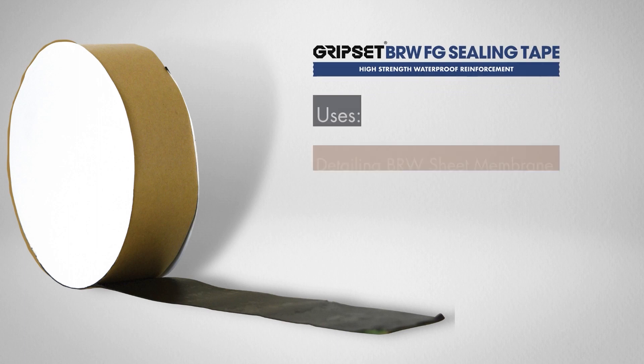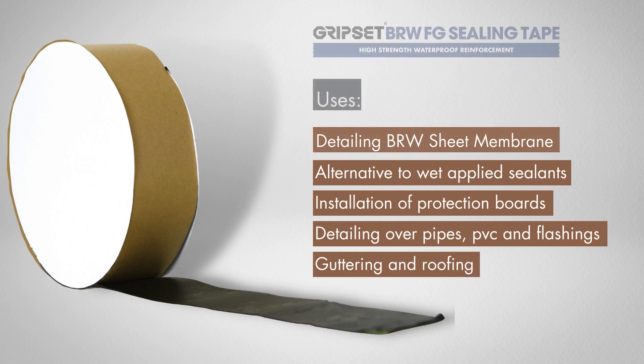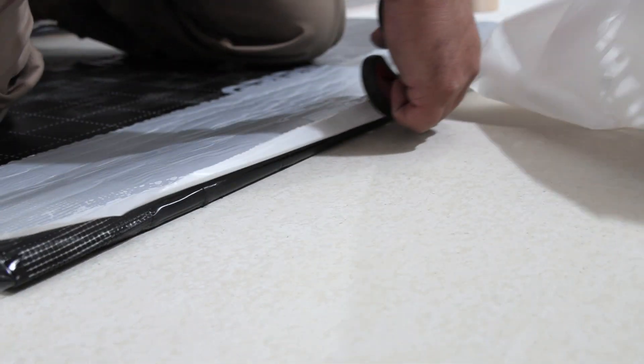The other addition to the range is the BRW FG double-sided sealing tape. This is an addition to our range — we have a double-sided sealing tape that we've used for things like protecting the board on retainable applications to bond to the HC system, but this is a reinforced one.